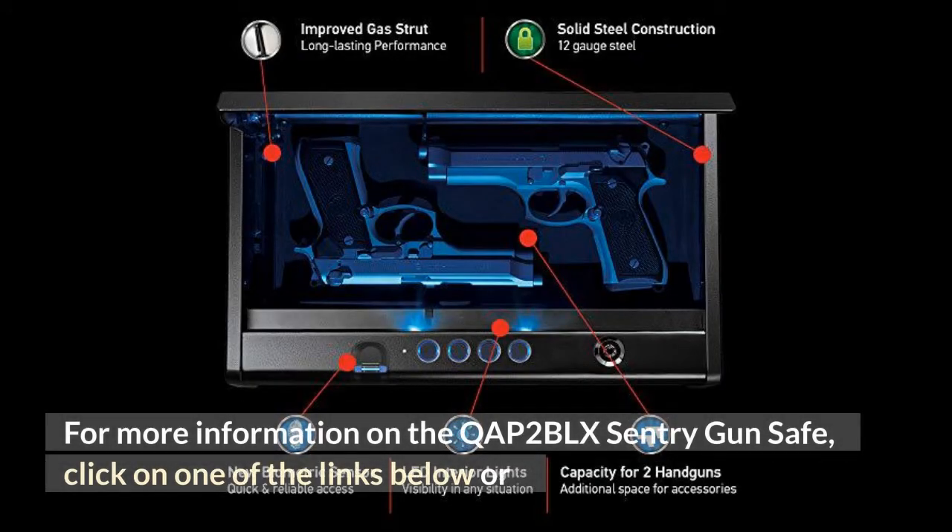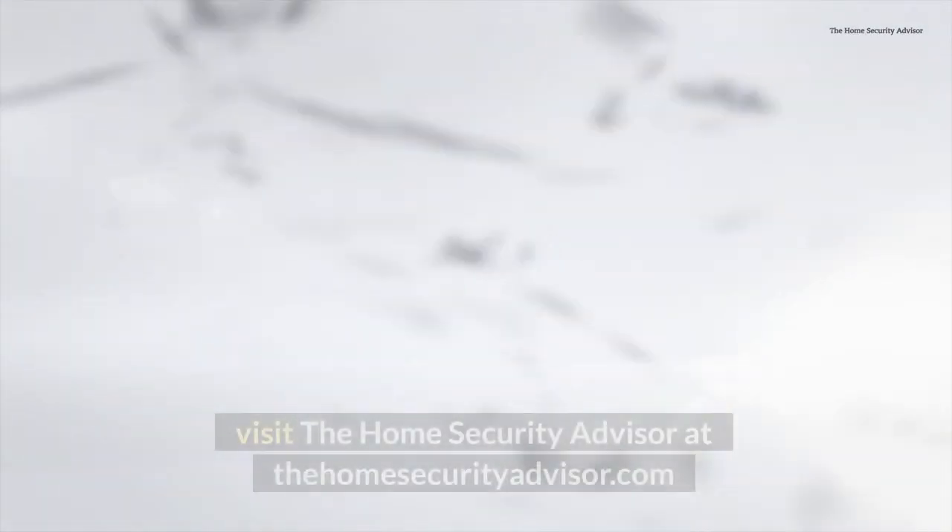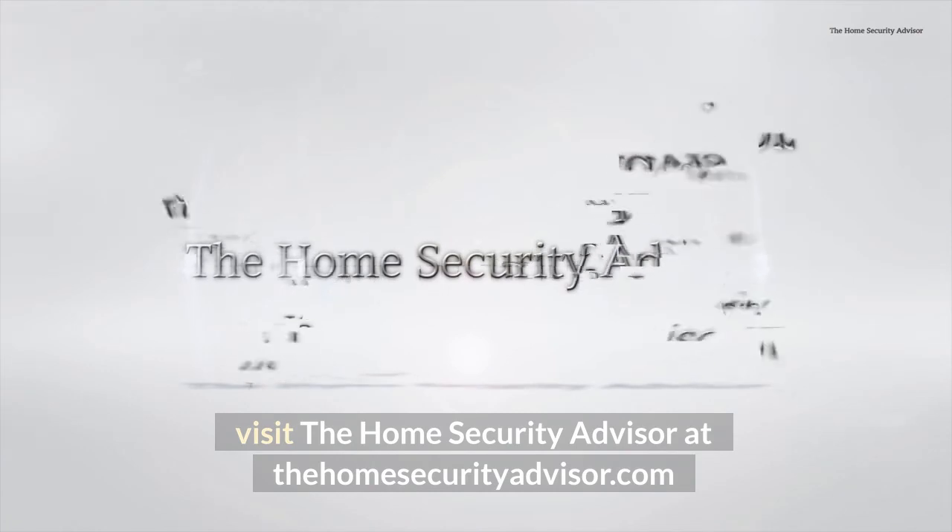For more information on the COP 2 BLX Century gun safe, click on one of the links below or visit The Home Security Advisor at thehomesecurityadvisor.com.